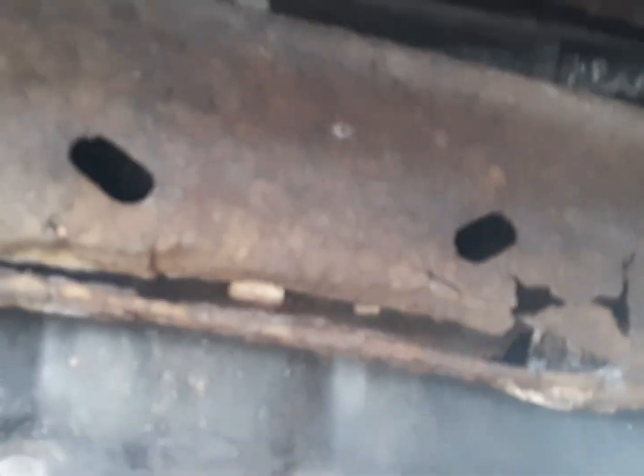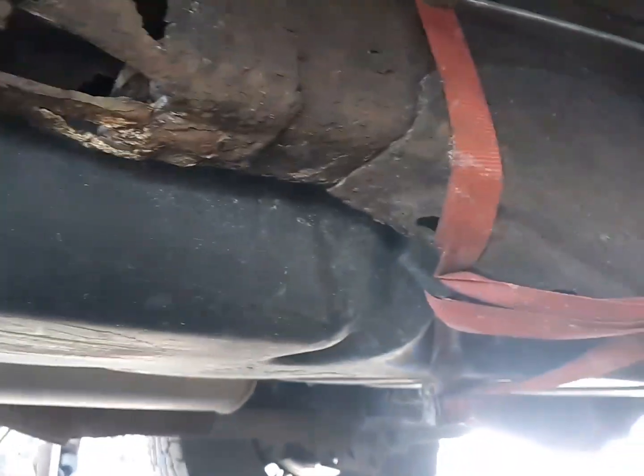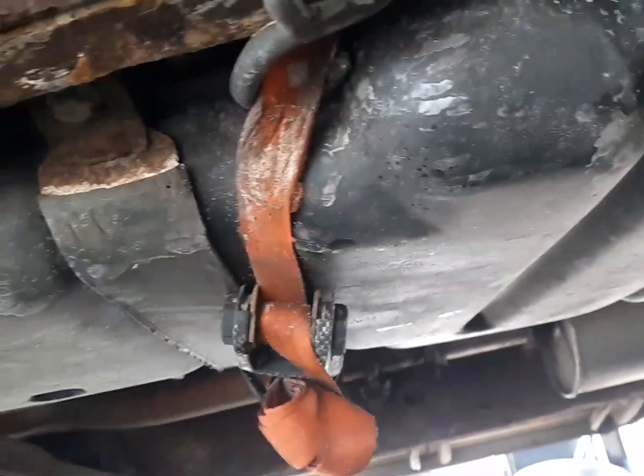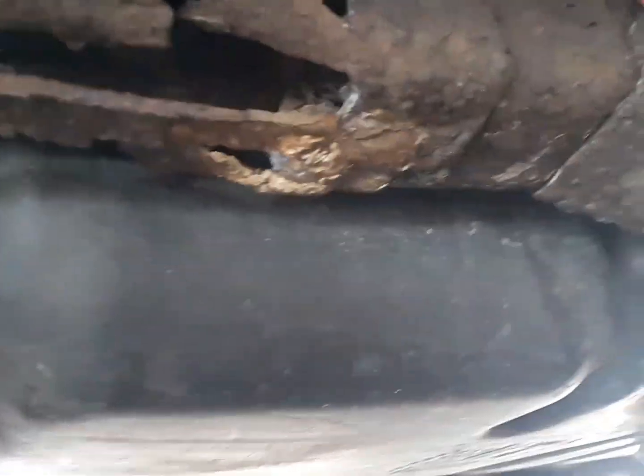Exactly what I expected to see. Rust. But that isn't what we are going after today, even though the more I look at it, maybe it should be. We are going after the gas tank and fix whatever the hell that is.